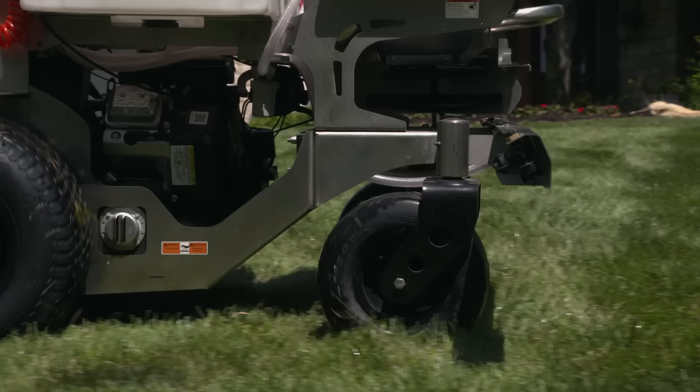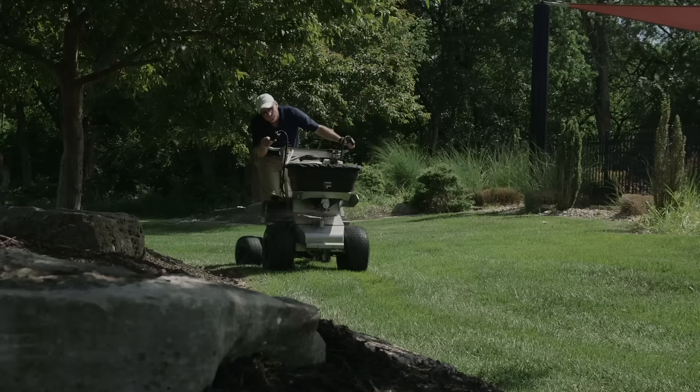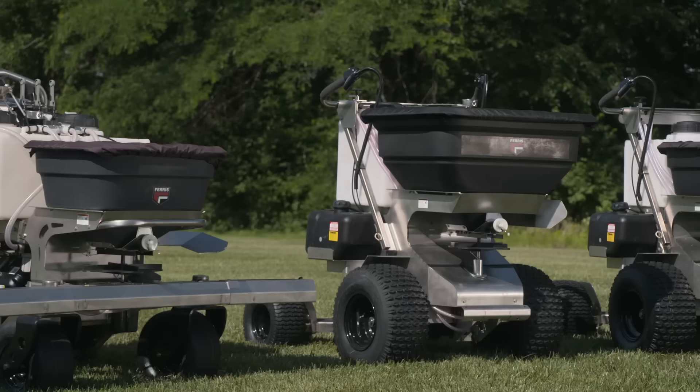These powerful machines feature all stainless steel frame construction for added durability, helping you cover more ground, reducing fatigue, and improving your profitability. Choose from six new sprayer and spreader products to increase your productivity and increase your bottom line.